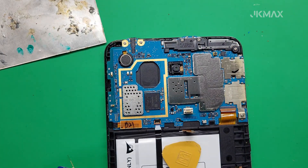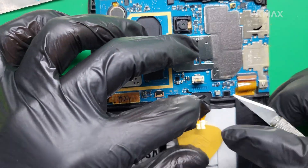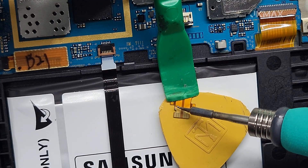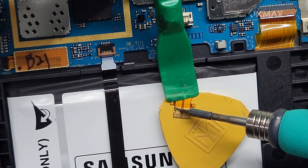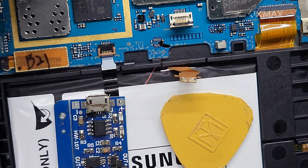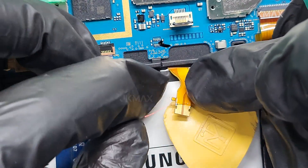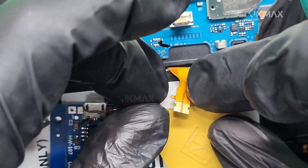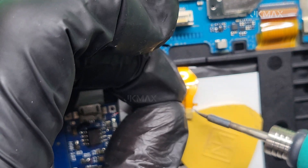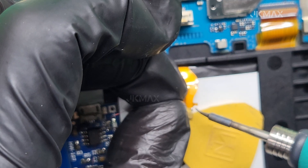Carefully disconnect the battery connector from the motherboard. Now we move to the most important step — charging the battery externally using a TP4056 module. This module is a small, affordable lithium battery charger with micro USB or Type-C input. Connect the red wire (positive) of the TP4056 module to the positive terminal of the battery. Connect the black wire to the negative terminal. Be sure to connect the wires correctly — reverse polarity can damage the battery or module.